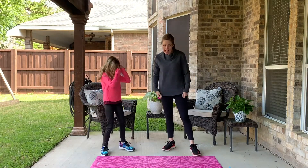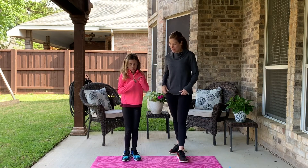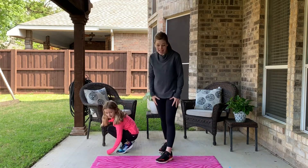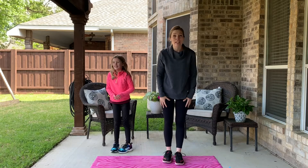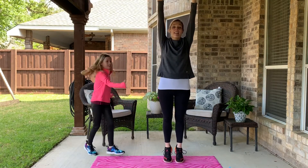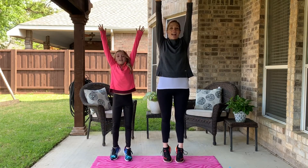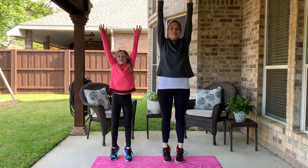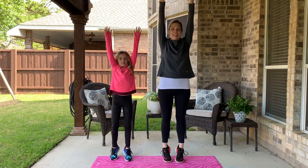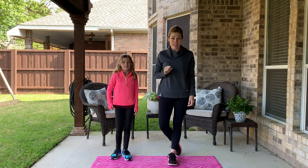Okay, time for our last one — round nine! Flip that coin. Heads! For this one, I want you to try and touch the clouds. That means stretch up as high as you can, get up on those tiptoes, reach up super high. Very good! All right, my friends — you did it! You did all nine rounds of our Heads or Tails game!